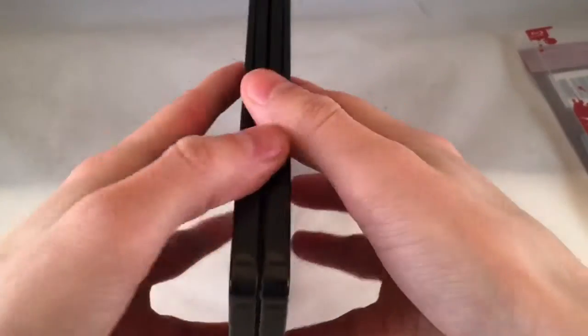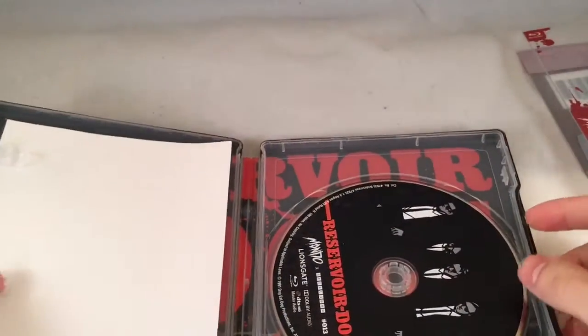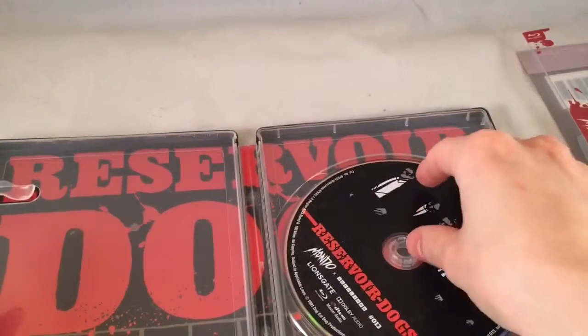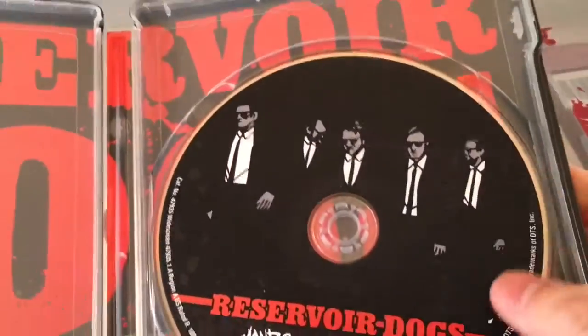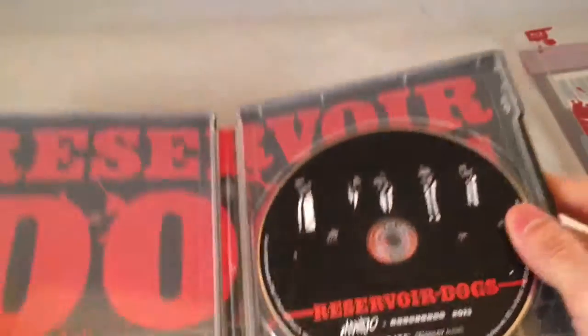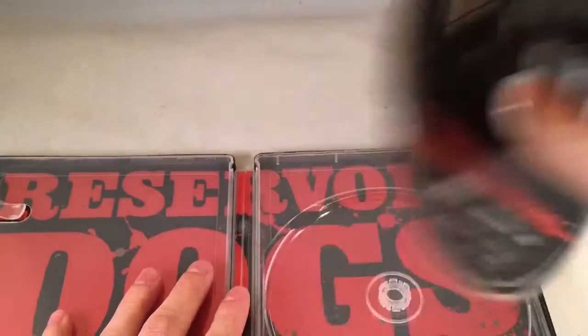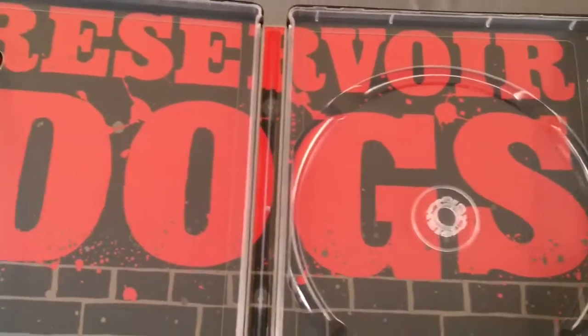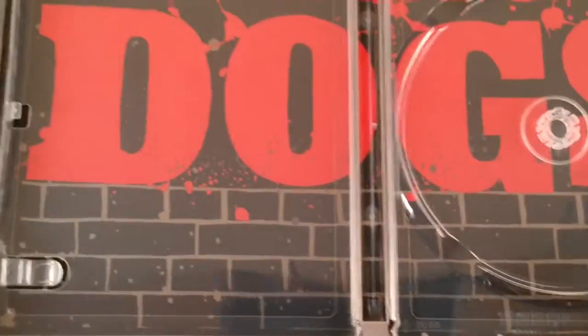Alright, let's go ahead and open it up. Here is the disc — nice artwork on the disc as well. It has the Mondo branding on there. Take out the disc and there is the inside of it — pretty cool artwork inside.